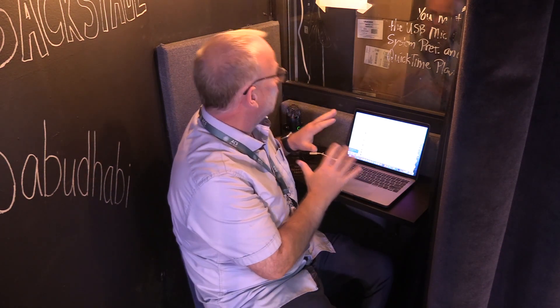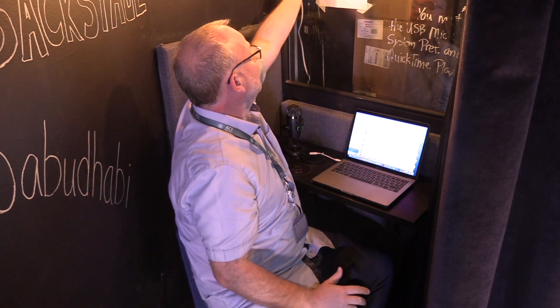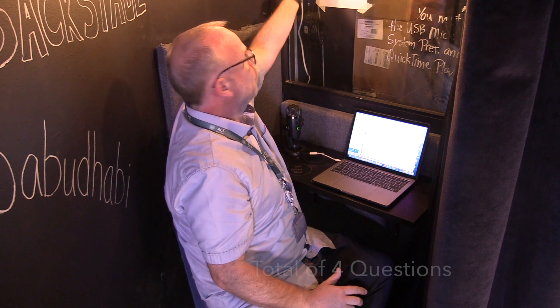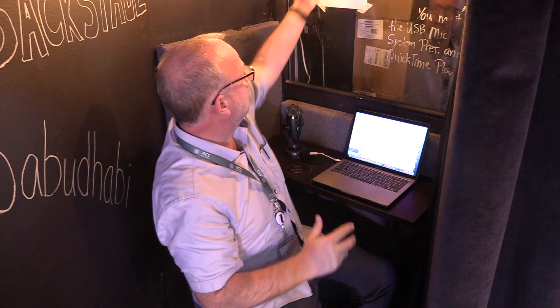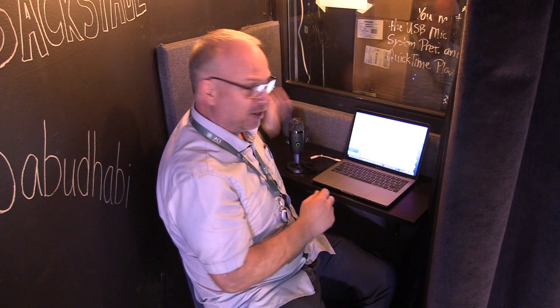During the recording you're going to answer four questions — they're up here on this list and there are four different categories. Pick one question from each category. Please do not pick the first question; I've heard that one answered about a million times. Just pick one question that's applicable to the project you worked on, since some aren't applicable to every project.